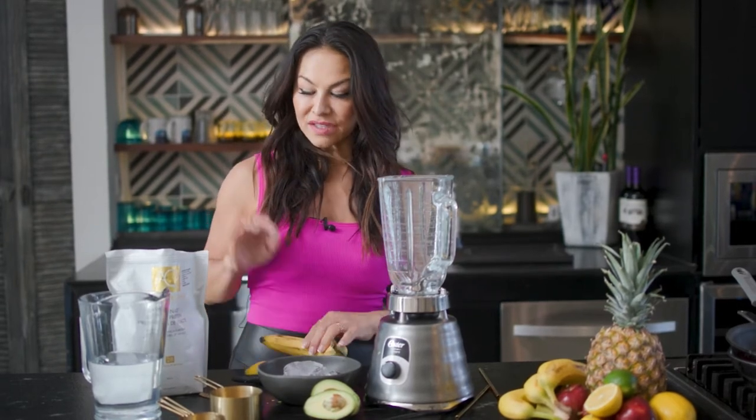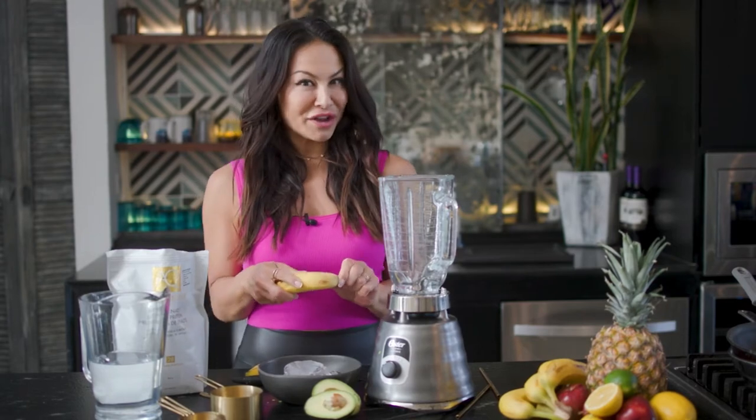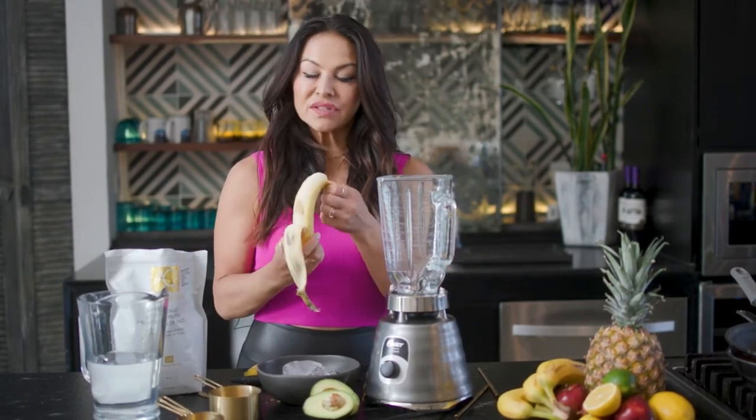I'm going to use two bananas, two scoops of protein, and half an avocado. I'm going to share this with some friends of mine today, but it's really easy.